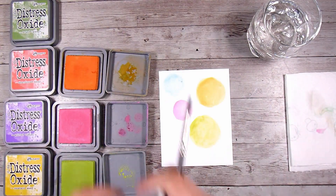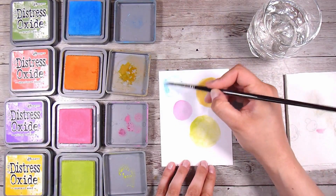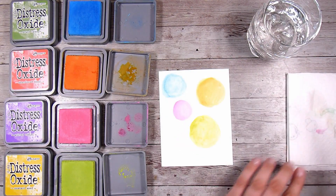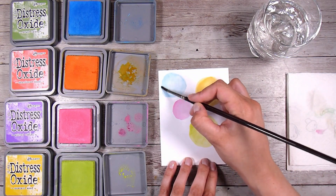If you're uncomfortable with that technique, then you should definitely just smoosh them down onto a little acrylic block or some sort of non-porous surface, and that way you can use it like watercolors.